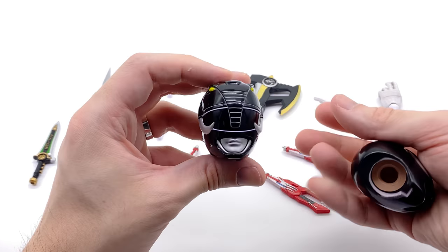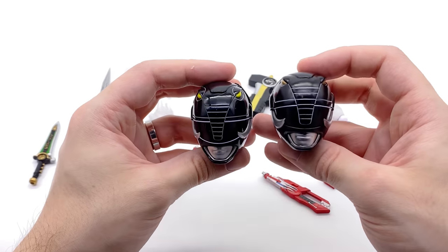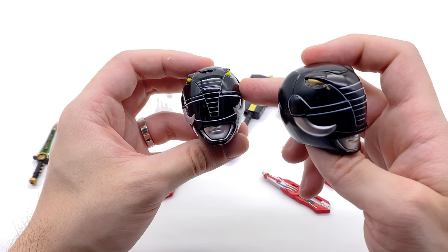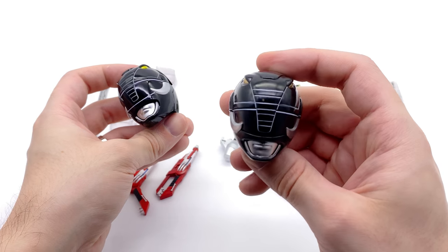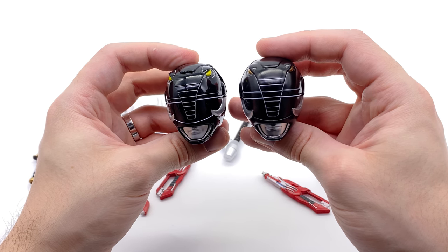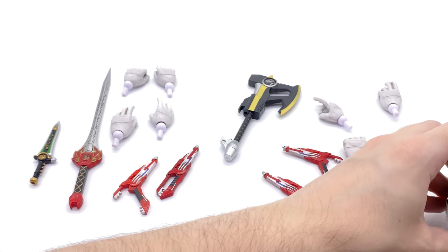Taking a look at the helmet comparison — here we have the Black Ranger. I actually do prefer the Ace Toys one. I'm not sure which is more accurate; I like the line work better on the Legacy one, but the Ace Toys helmet isn't all that bad and I prefer it being a little bit wider. Let me know in the comments which of the two is more accurate.